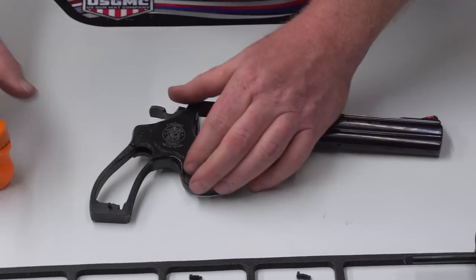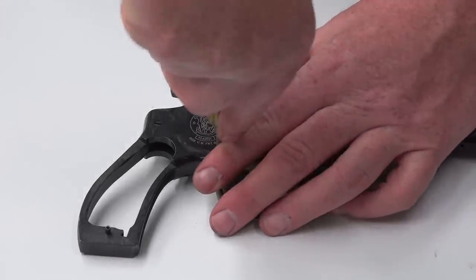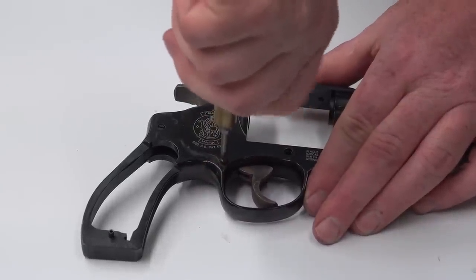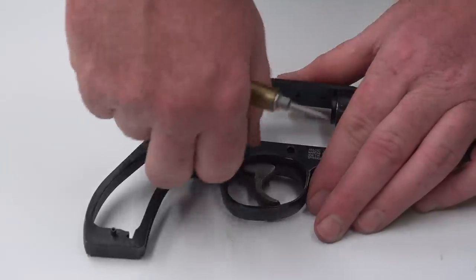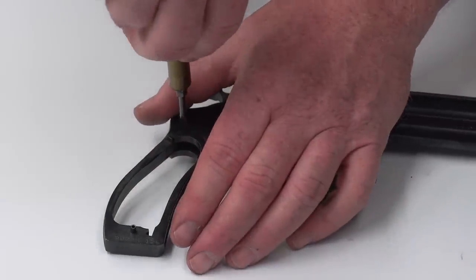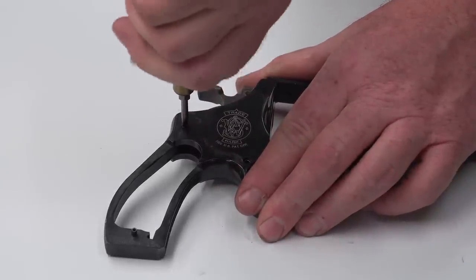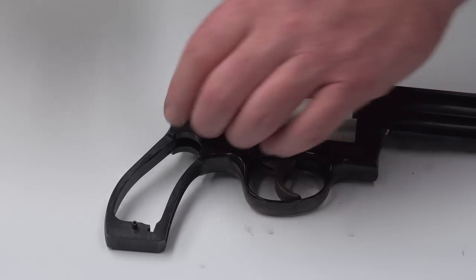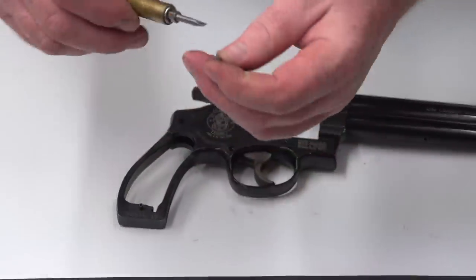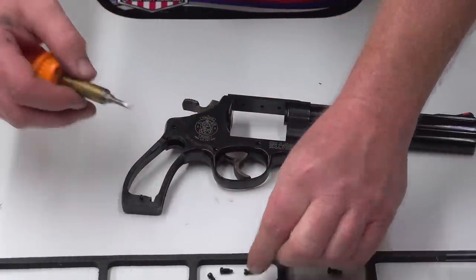Going back to the remaining side plate screws: put firm downward pressure on these because they can be tight. You definitely don't want to slip and scratch the frame. Make sure your bits fit very firmly inside the slots — about 80% as wide as the head of the screw. You don't want full width because it'll scratch inside the hole, so keep the bit just slightly under the width of the screw.